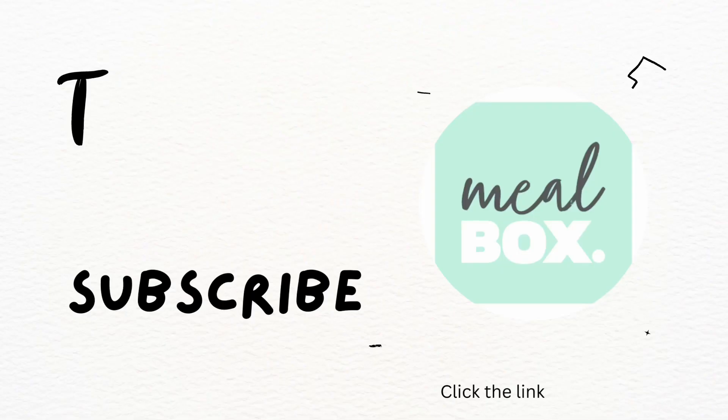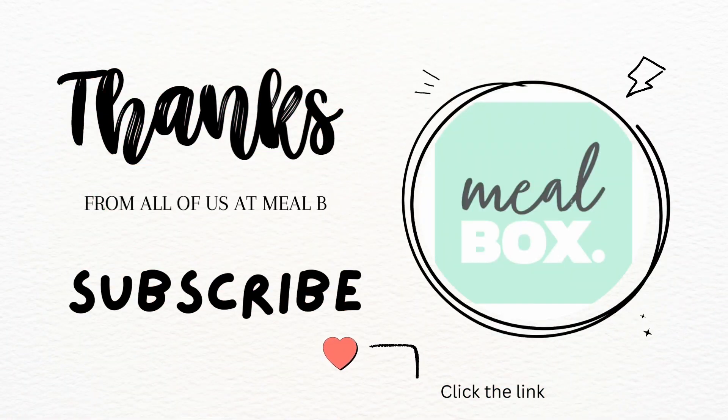From all the team at Mealbox, thanks for watching. Don't forget to subscribe for more videos. Get amongst it.